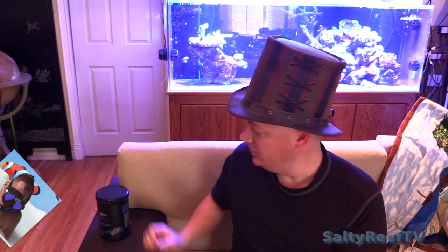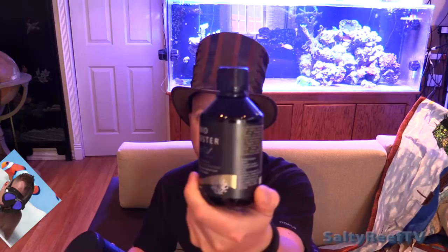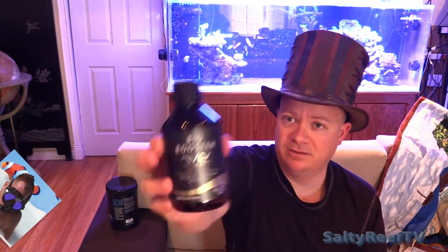On the side of the bottle it says it consists of more than 90 ingredients containing many vitamins and amino acids. It says it's ideal in combination with Nyos Absolute Aminos and Nyos Coral Nectar. The only other product I got that I think is compatible with this wasn't listed on this bottle, but I got the Zeolite by the same brand. On that it says in combination with Nyos Bio Booster. So it wants me to use this with the Zeolite. So this first review is going to be about the Bio Booster.